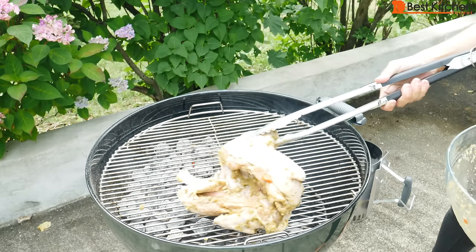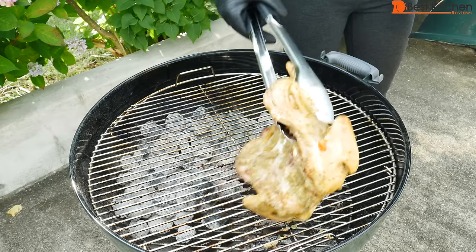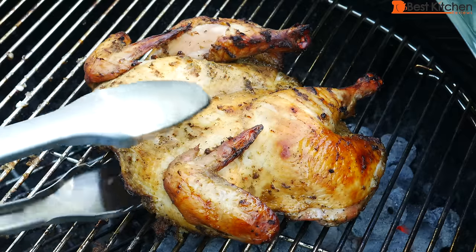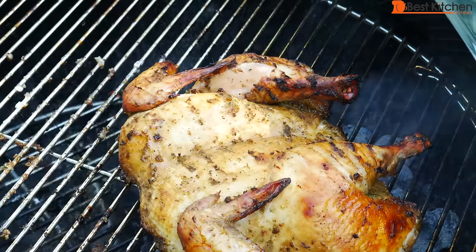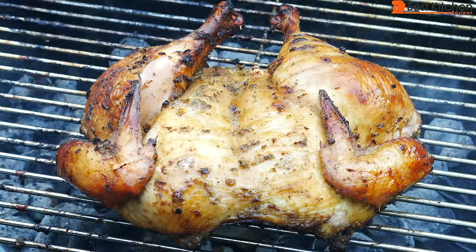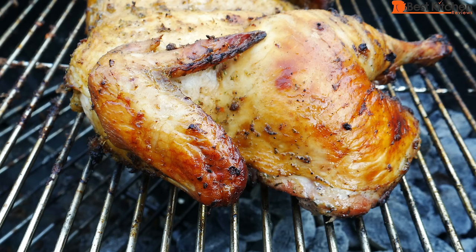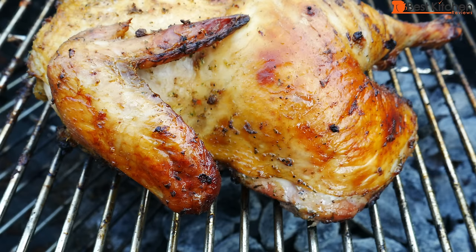For the whole chicken, I put it skin side down for 30 minutes, flipped it, and cooked for another 30 minutes. Then moved it over the coals and cooked for 10 minutes on each side. Use a thermometer to check the internal temperature. Total cooking time was one hour and 20 minutes. The chicken was a little over four pounds. You just can't beat the taste of charcoal grilled chicken — it's really that good. The meat's always juicy and has an amazing smoky flavor.